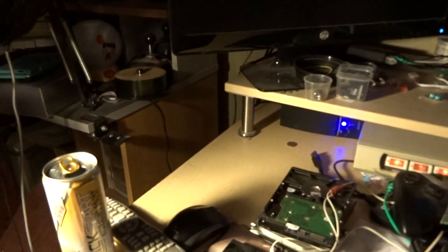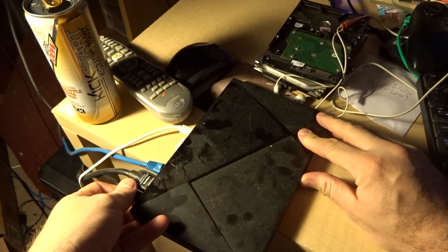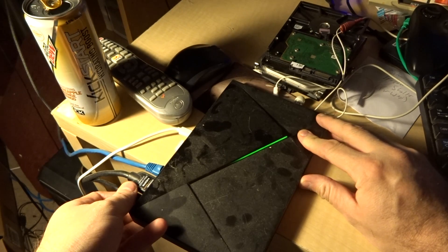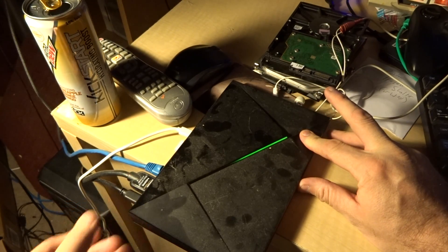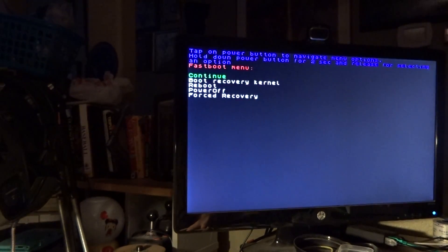So just to verify it's not there. Hold it down, plug in — one, two, three — release, hold, and there you go.